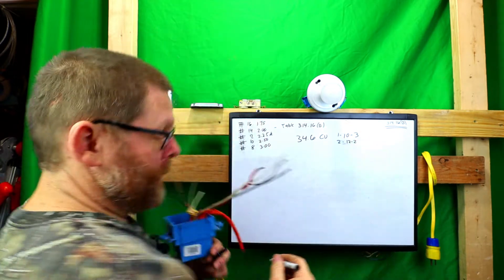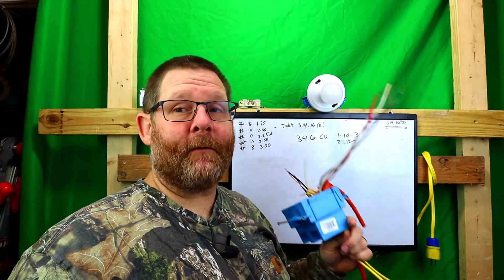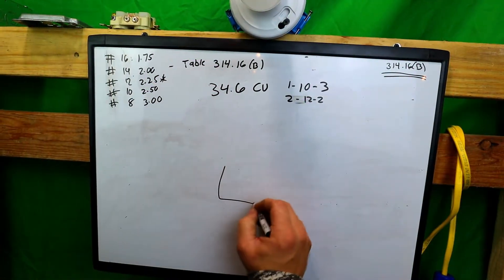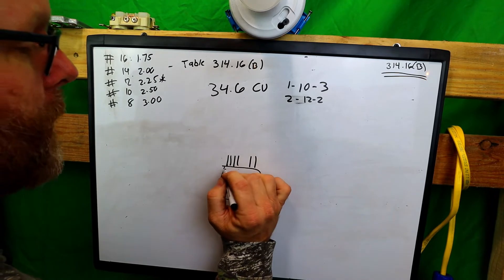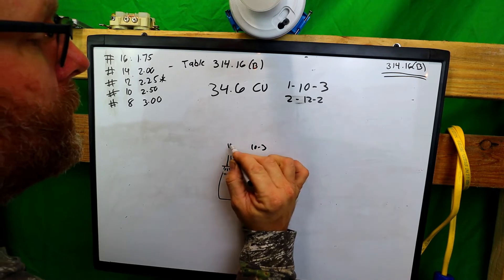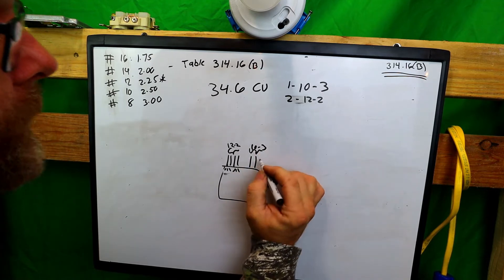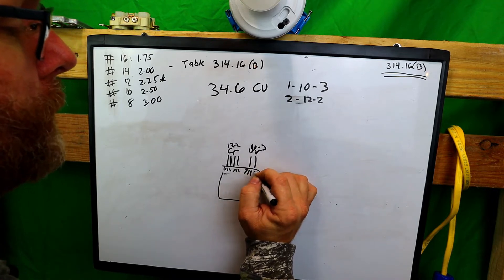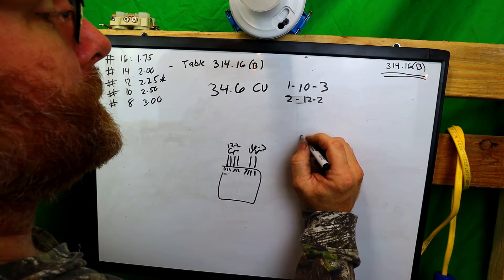Let's see if this box is big enough for our wires. First thing we're going to do is draw our box out. We know we have a 10-3 coming in and two 12-2s. On the 10-3 we have three wires coming in, and on each 12-2 we have three wires coming in. Now let's figure this out and write down the current carrying conductors.